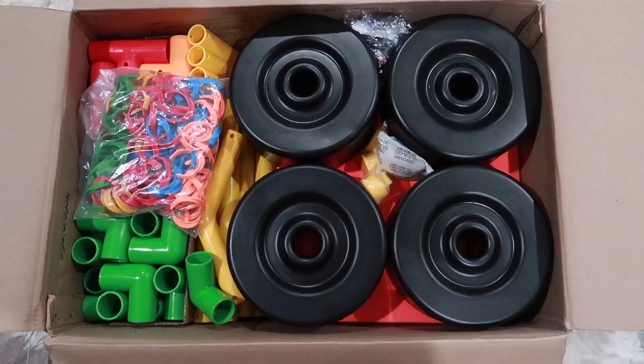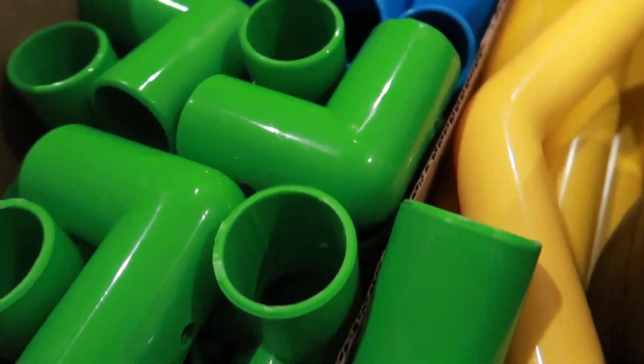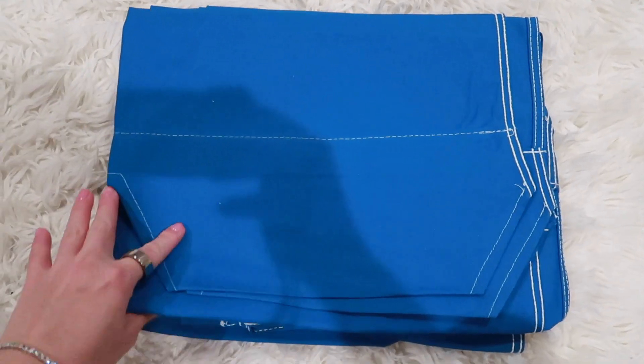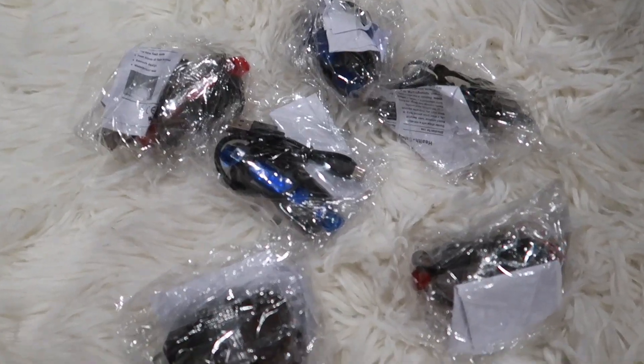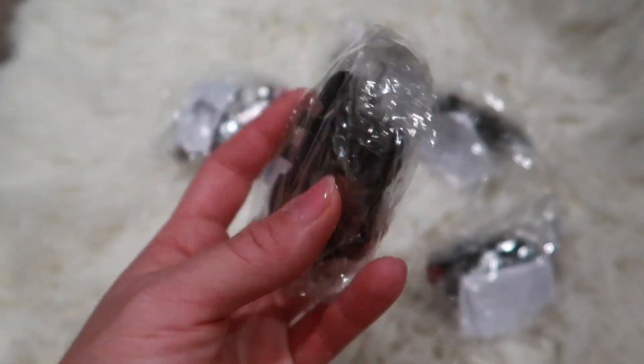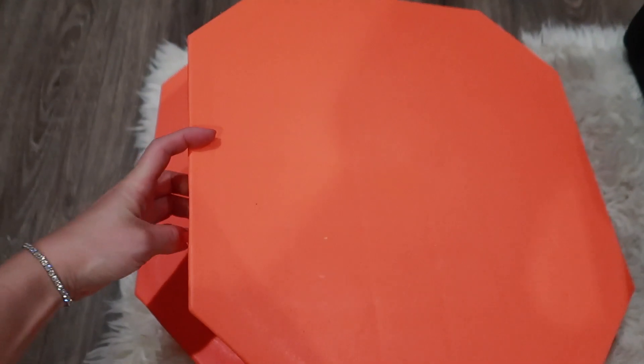You have the four wheels as well as the adapters and connectors. Here's a giant bag of clips, which you use to lock your design in place. We have a whole bunch of connector tubes. Here we have the blue canvas covering. This ultimate set also came with LED lights as well, which will be a lot of fun for the kids to use — they can really make it their own.